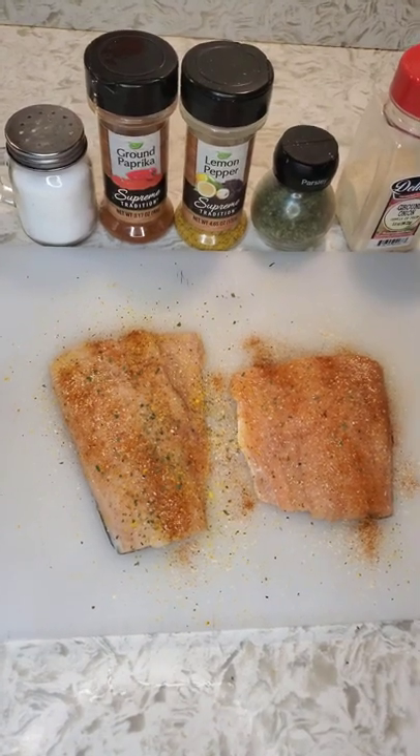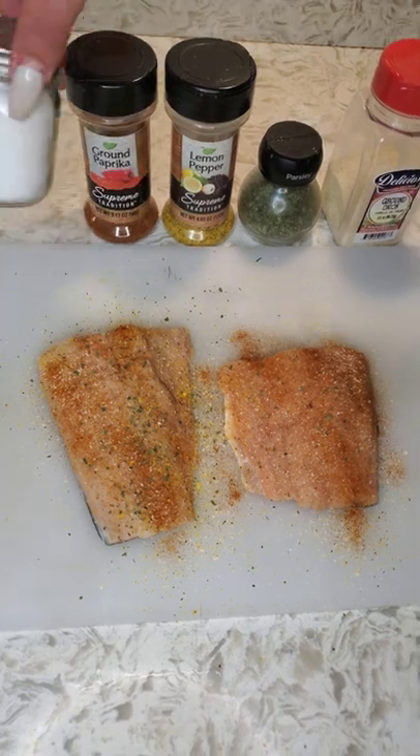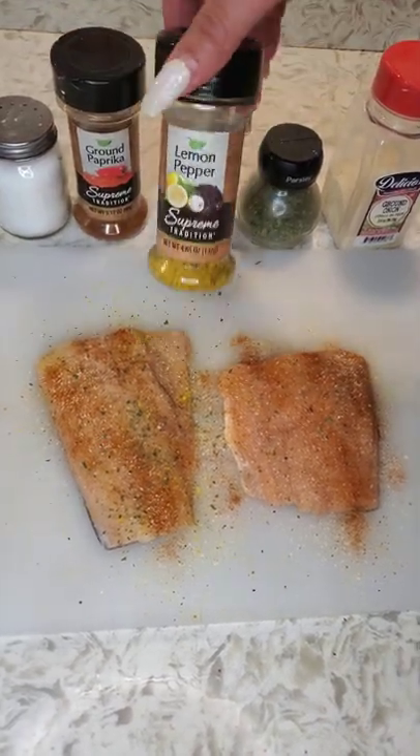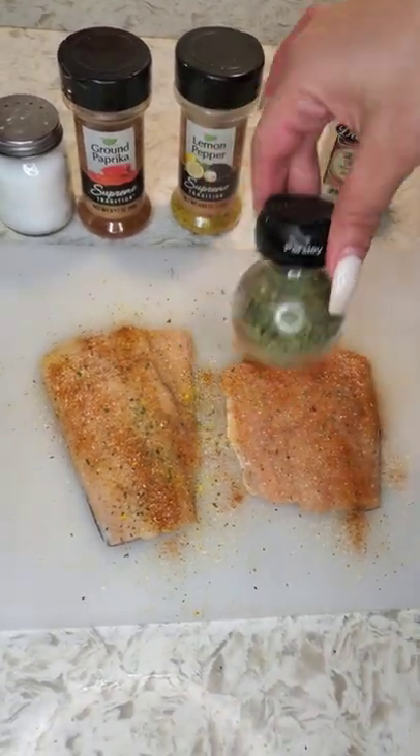Okay so here we have our Dollar Tree salmon. We washed it with some lime, we patted it dry, then we seasoned it with a little bit of salt, some paprika, main ingredient lemon and pepper, a little bit of ground onion, and some parsley.